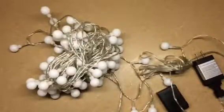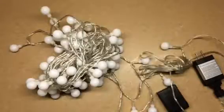Hello everybody, Blessed Chick here. Today we are taking a look at these Luck LED globe lights.